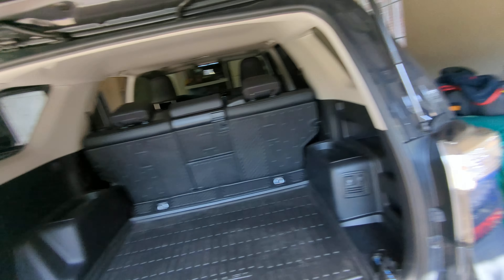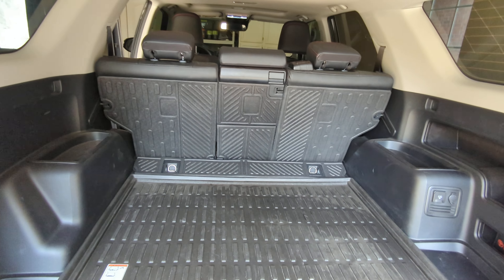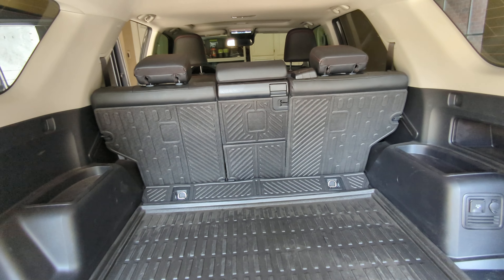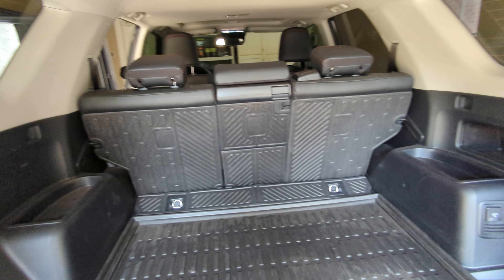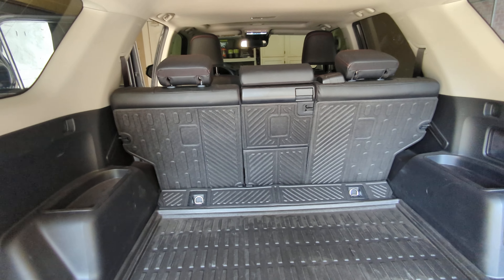Today I'm going to talk about these seatback covers that I ordered from 4Runner Lifestyle. If you haven't, check out their website — it's a really nice website that has all kinds of 4Runner modifications you can add to your vehicle. Full disclosure, they did not send these or pay me to do this review. I bought these out of my own pocket and just wanted to show you guys the product since I haven't really seen any videos out there about these.